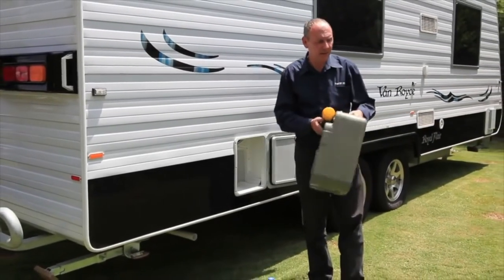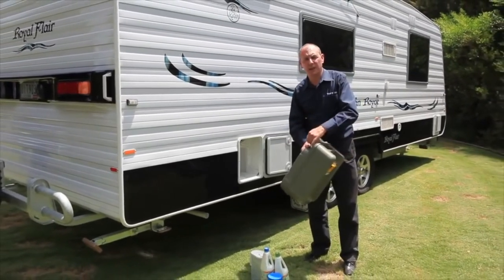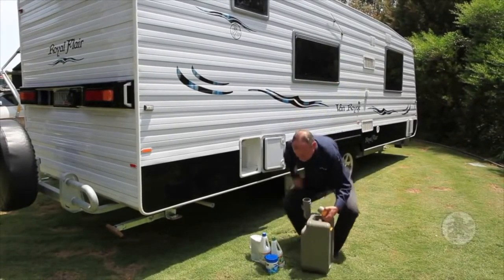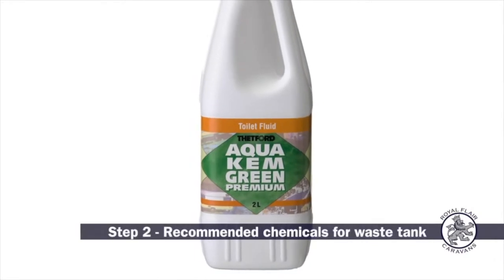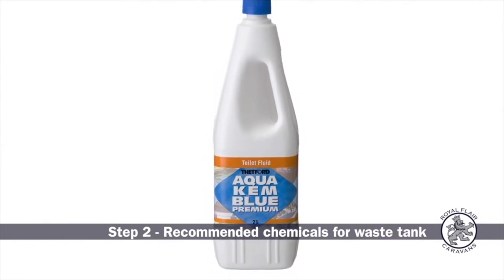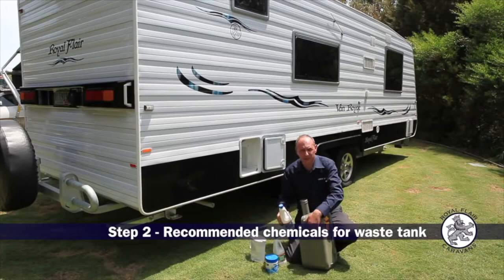Now before use we have to prepare this and here we have water and chemicals to add to it. We have a green liquid which is fully biodegradable and safe for septic tanks, and a blue liquid which is better for working in higher temperatures. These dissolve up any waste products in the tank.